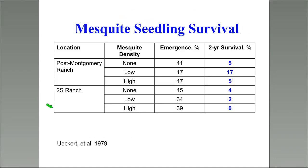A study looked at mesquite seedling survival on two ranches with different mesquite densities — none, low, and high. They measured emergence as a percentage of beans that became seedlings, then tracked two-year survival. Survival varied anywhere from zero even at high mesquite density to 17%, so relatively low overall survival. There is a lot of competition that mesquite seedlings have to deal with.